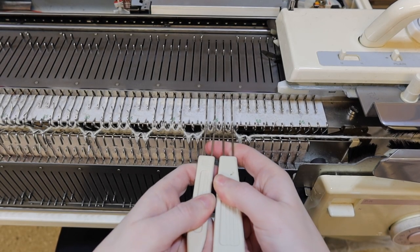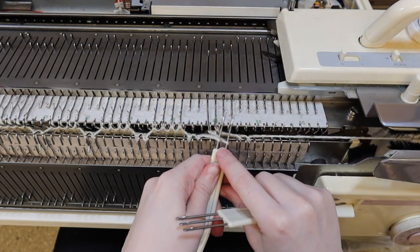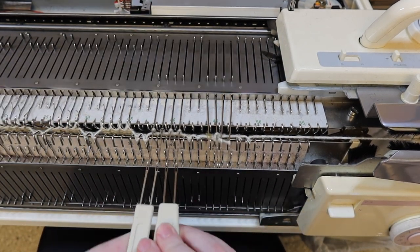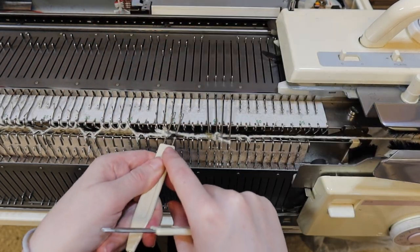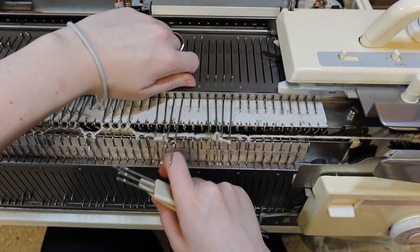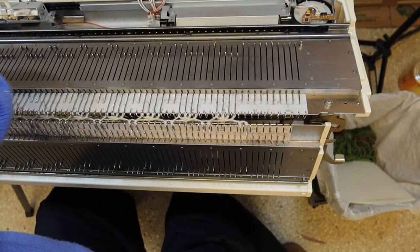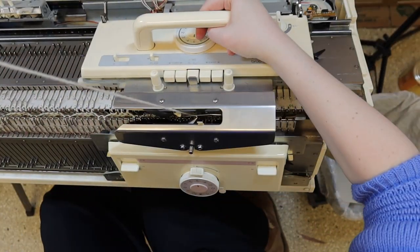Knit one row in the new configuration and then move on to the cables. You'll need two two-prong transfer tools for this — just swap the stitches. This puts a lot of tension on the yarn, so you may need to help the yarn back onto the needles. Then bring the needles out into hold so the machine doesn't have to do as much work knitting them back. Keep track of what direction you're doing the transfers in and try to keep it consistent. This is going to be hard to knit — be careful, don't force it. I'm knitting four rows between each set of transfers, but you should swatch and see what looks good with your yarn.